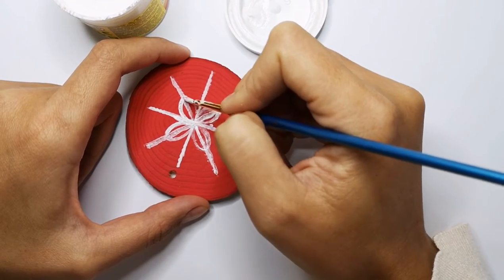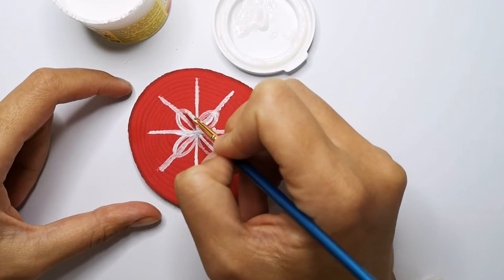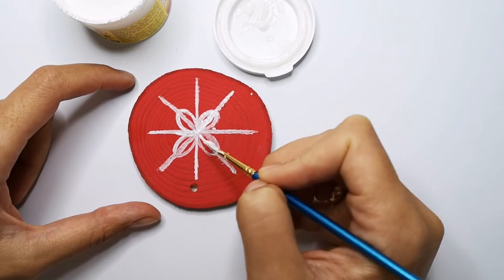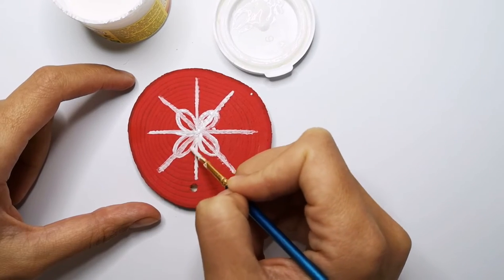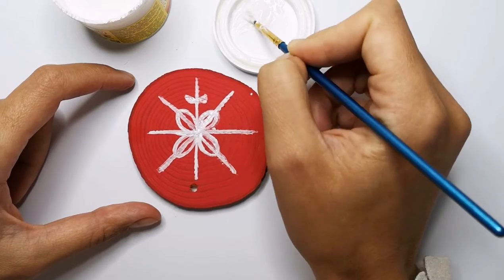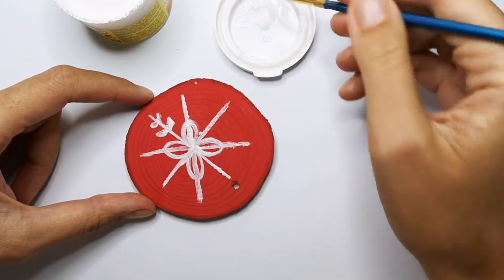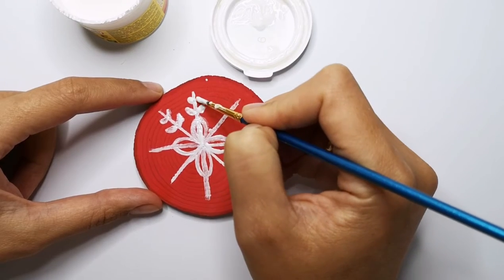All over here. And here we have this kind of beautiful form of the snowflake — like petals, right? Bigger ones and smaller ones.